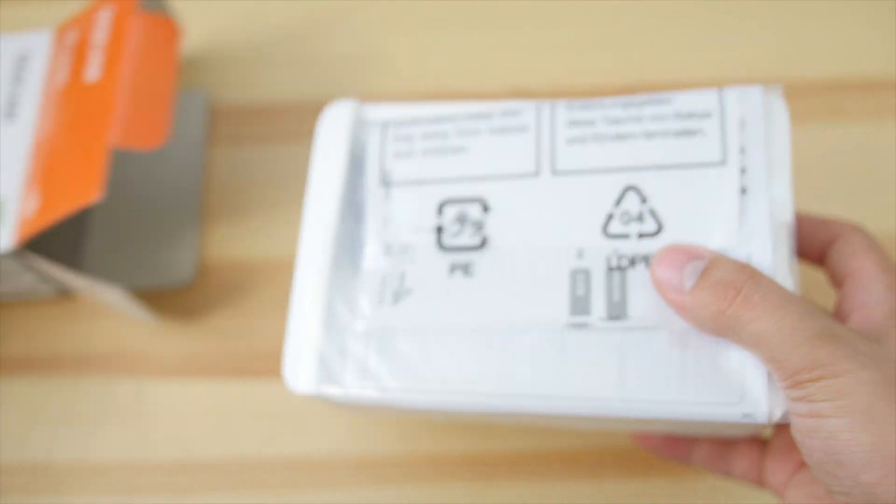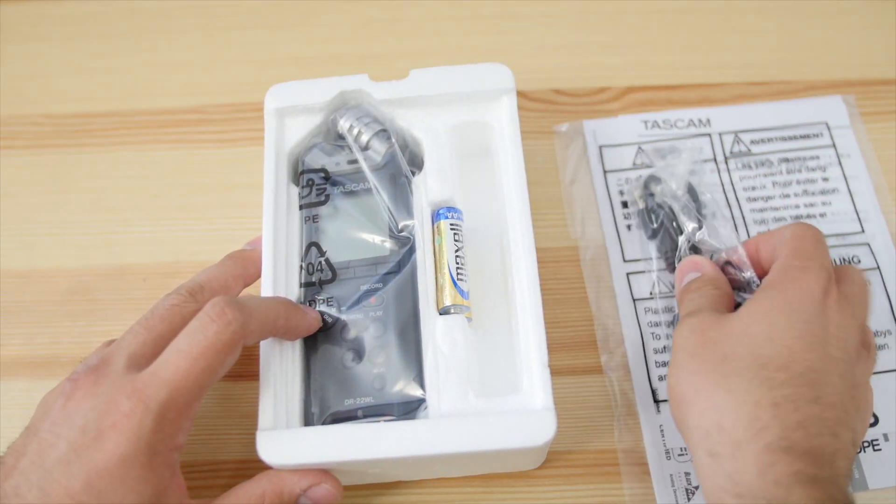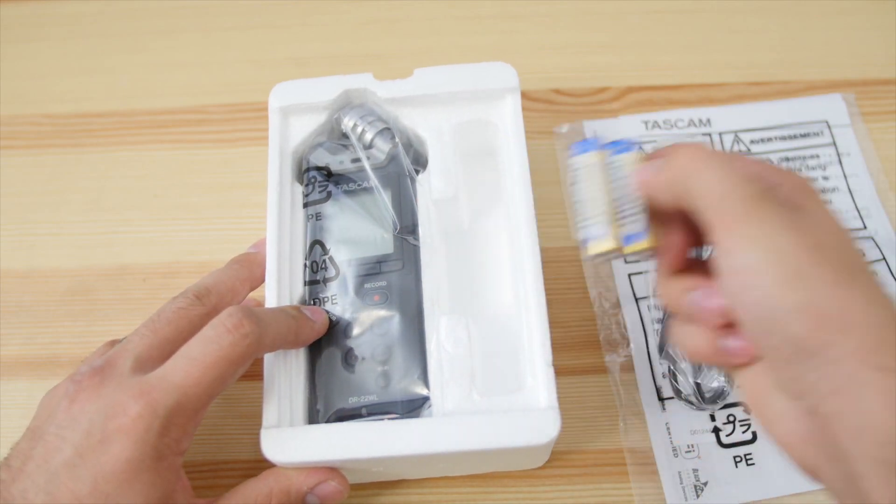The Zoom H1 has been a staple in the low-budget filmmaker's gear set for a long while. It's an inexpensive, lightweight, small, portable recorder that has fairly good audio quality. Now, what is going to get you to upgrade from your Zoom H1, or decide to go for this Tascam instead? This is a little bit more money, but it also has a lot more features which we're going to go into.